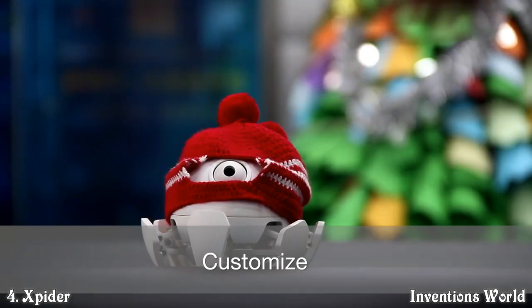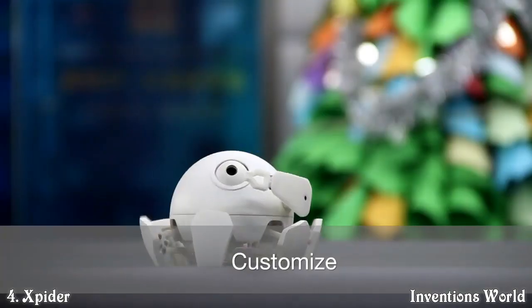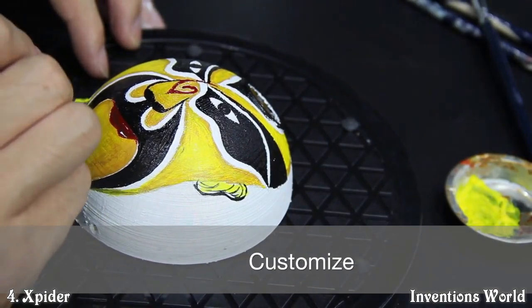You can make X-Spider even cooler — add a hat, add an art piece, paint the case. Imagination is the limit with X-Spider.